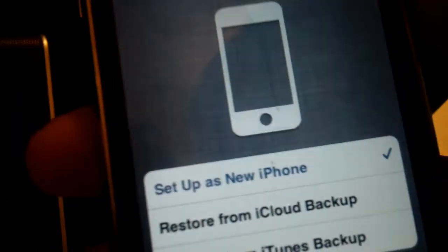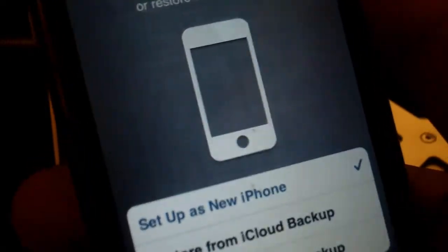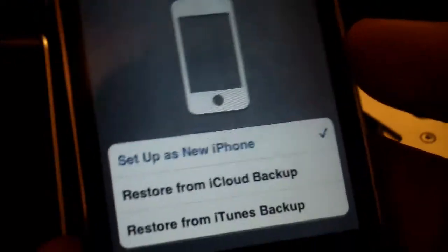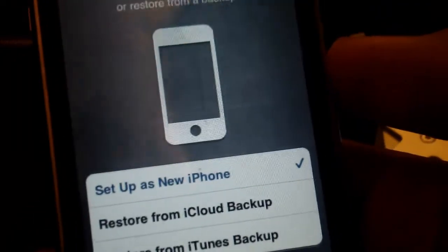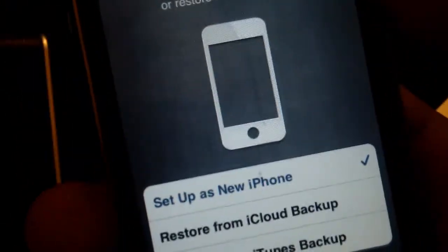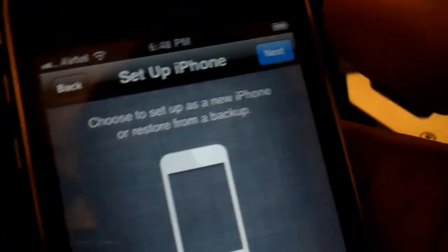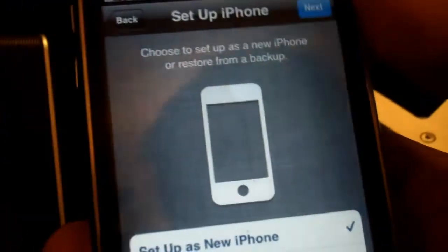Now, what you guys can do is actually set this up as a new device if it is your first device, or you can restore from an iCloud backup or an iTunes backup. If you guys set up as a new device, all you do is hit 'Set up as a new iPhone, iPod Touch or iPad', hit Next, hit Agree and then you're set to go.